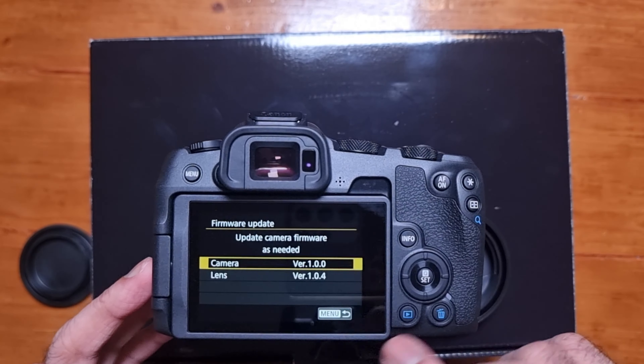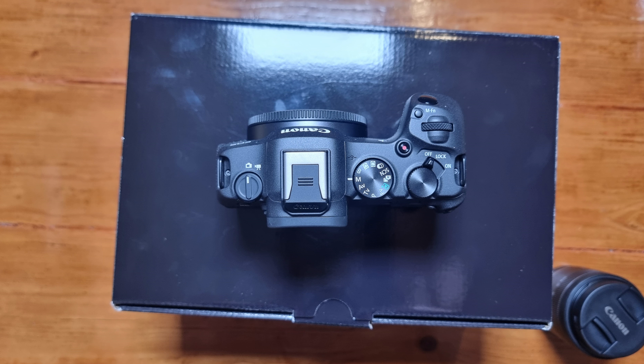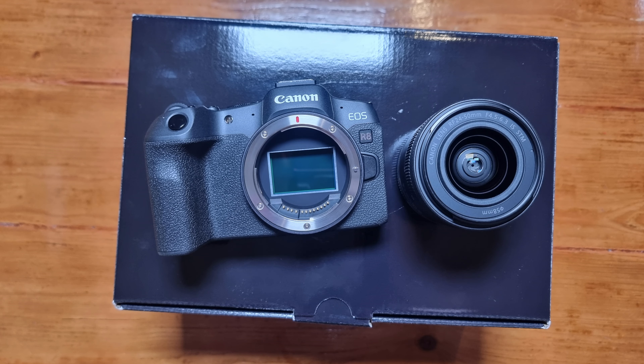More buttons here: autofocus on/off, info button, trash can, and play. It has an articulating screen — that's the main reason I went for the Canon M50 five years ago, because Sony screens were just facing upwards, which wasn't good for me. The articulating screen is the best for me. It also folds back to set it up. It's a touchscreen, or you could use the dials as well.